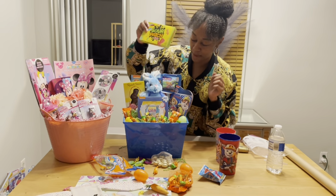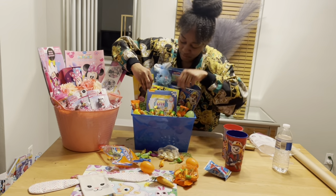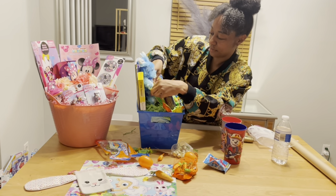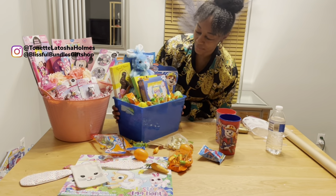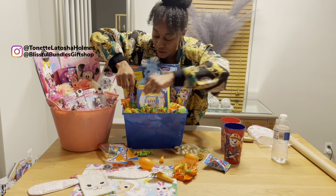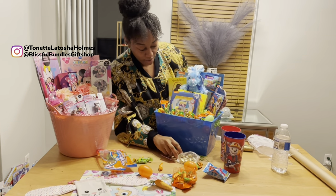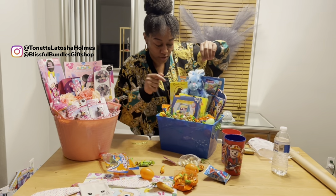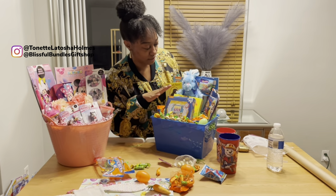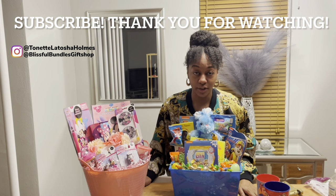I don't want the bunny to fade away — I want everything to be on display. There we go! Oh, that's pretty — look at all the colors! I'll get some blue Tootsie Rolls too; this is a really colorful basket. I'll put some gold eggs up here as well. So I have Recess, Tootsie Rolls, chocolate, the puzzle, Sour Patch Kids, two coloring books, and a chocolate bunny.